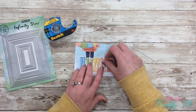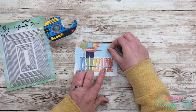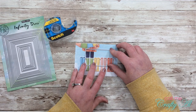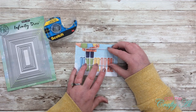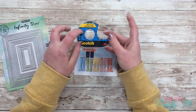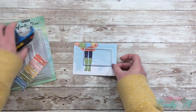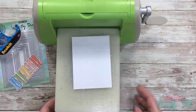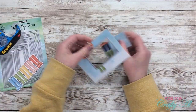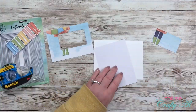I wanted to make sure I liked the placement of my shaker window, so I placed my boots where they'll eventually go on the card, then moved the die-cut frame around until I liked the way it looked — I did place it a little bit off center. Once I had it in place, I grabbed a piece of Scotch Blue removable tape to tack that die exactly where I want it. The great thing about this tape is you can reuse it, and I'm actually going to reuse this same piece after I do this die-cutting.